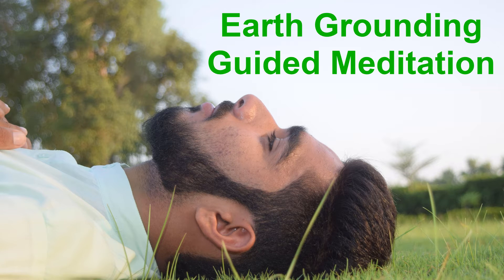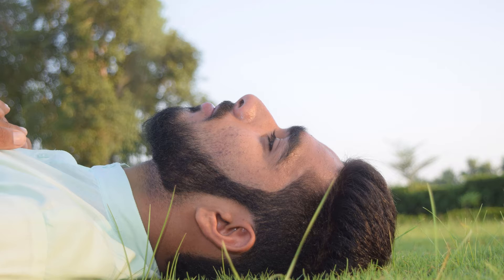Welcome to this grounding meditation. This meditation journey is best listened to outdoors with your bare feet placed on the earth. So take a moment to find a comfortable and quiet spot and lie down on your back. Adjust your body so that your spine is aligned. Place your arms on the ground alongside your body with your palms facing down. Bend your knees and place both feet on the ground about hip distance apart, and let your knees knock in and touch.